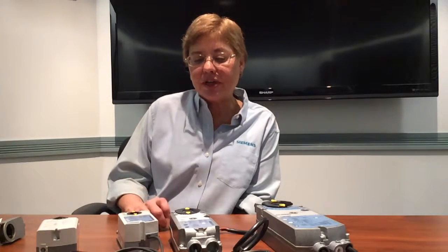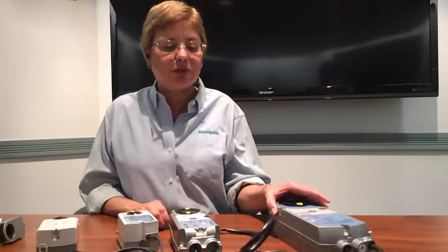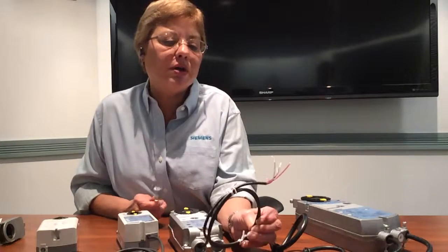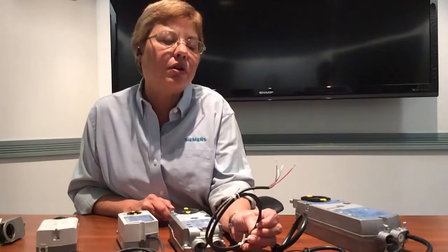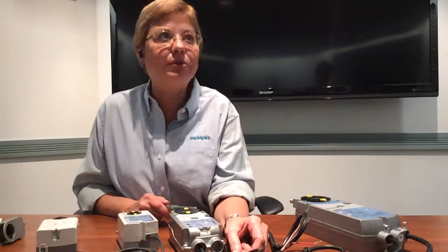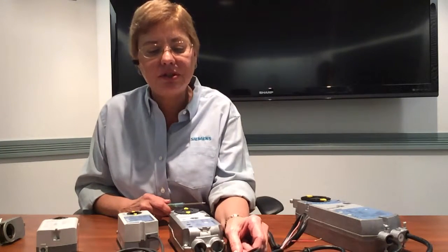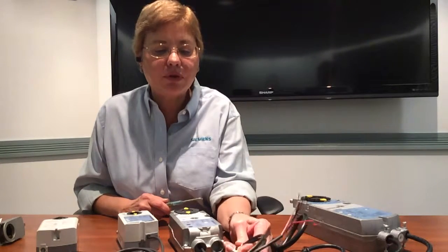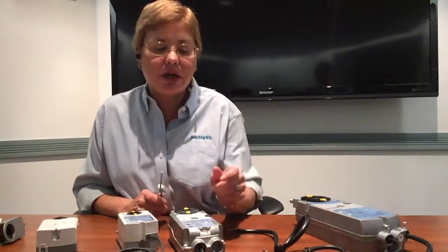Our product is also fast to install. Our actuators come pre-cabled with common wiring conventions across the product lines, so once an installer knows how to wire one series, they can quickly learn the other series. It's also very easy to switch over from our competitors' wiring to our wiring.